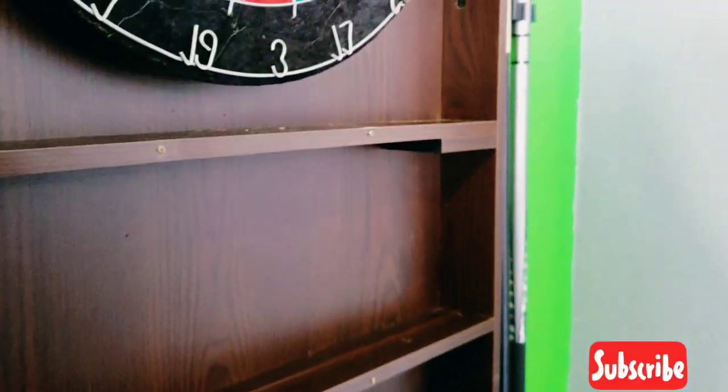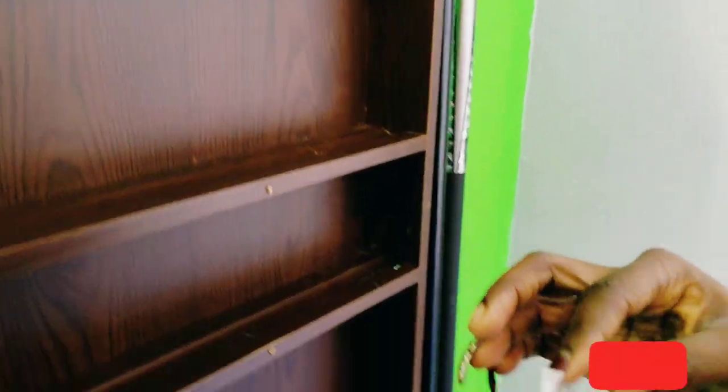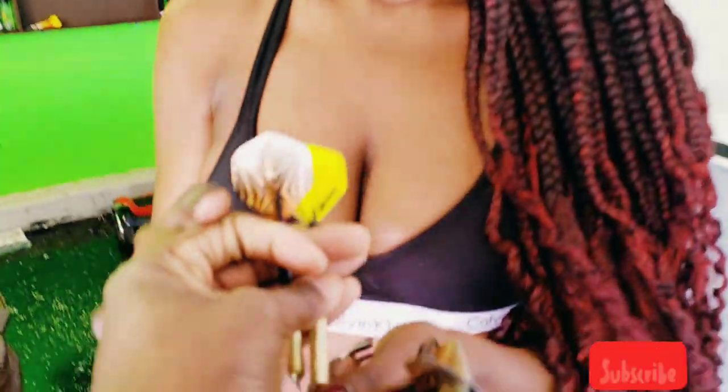We're gonna do another round. Dangerous Diva needs the official darts — the official tissue darts, not the baby ones for Josiah. So we're gonna try it one more time. We'll be right back. Okay, we're back. Let's try it again with the real darts.